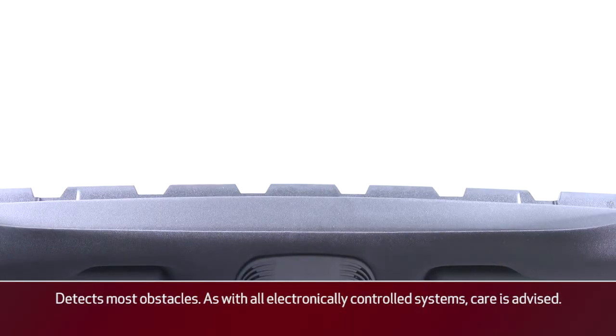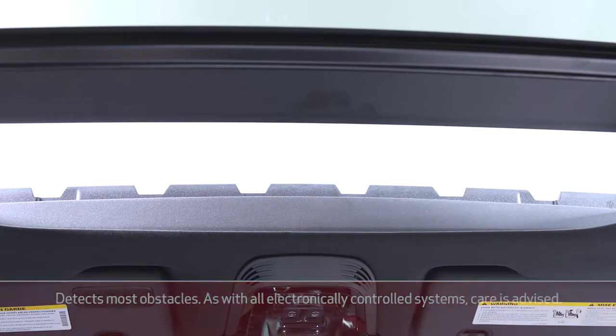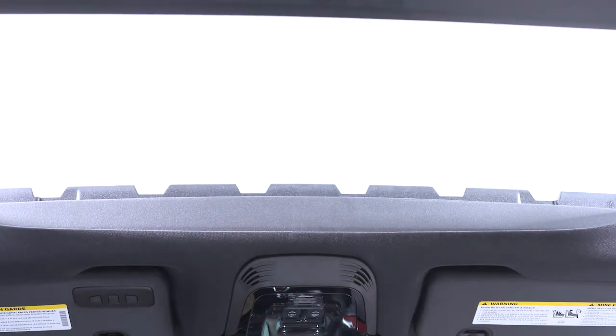Also, as a safety precaution, the Pinch Protect feature automatically retracts the sunroof if an obstruction is detected when it is closing.